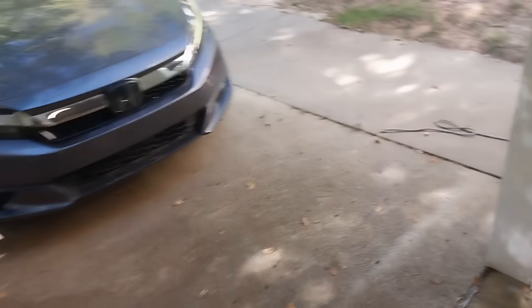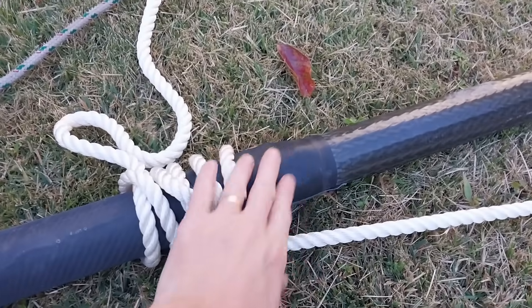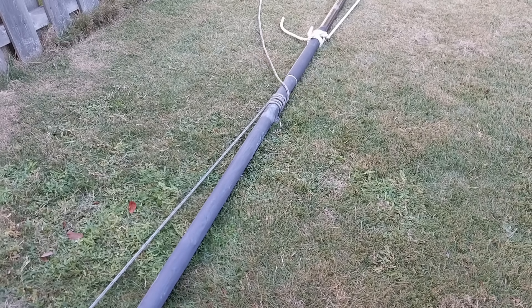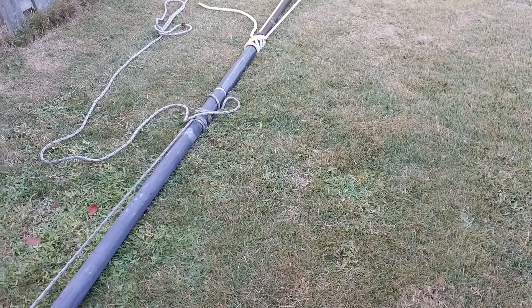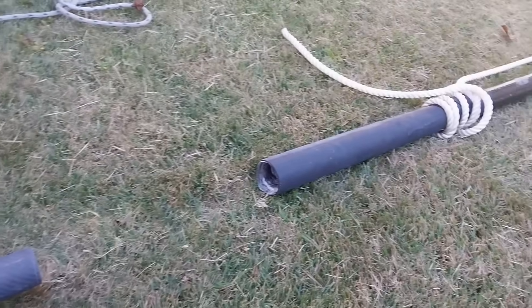I'm going to let the car do the work for separating these tubes. I've got a line tied with a rolling hitch to the bottom tube and another to the top tube, with some rubber from a tire inner tube wrapped around, tied to a tree. First attempt didn't work — the line slipped off the rubber. Then I used a heat gun, waving it for about 60 seconds, and it just slid right off. What a relief!